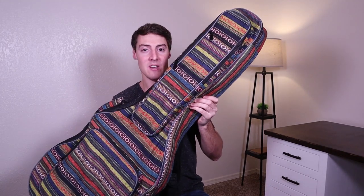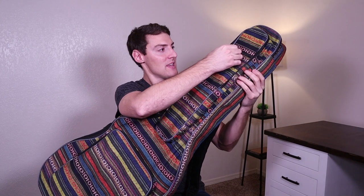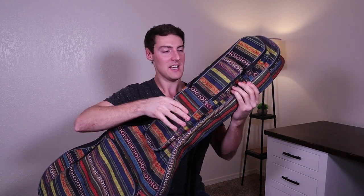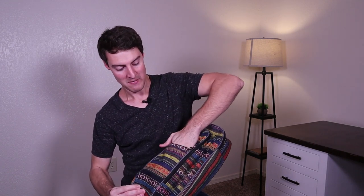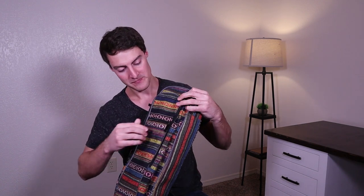On the front we have a few different compartments. We have one compartment right here — this is to put like guitar picks or capos in. My hands are a little too big to fit in there, but it goes down to about right here, so it's kind of a deep pocket.